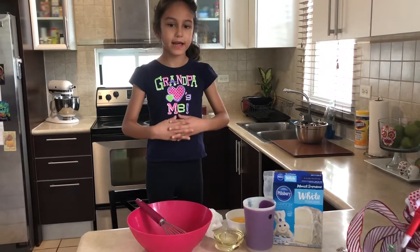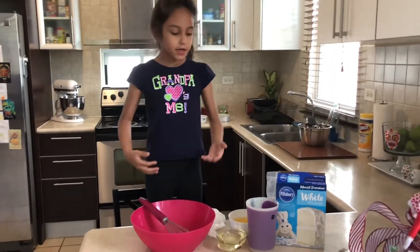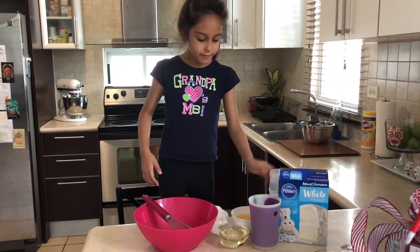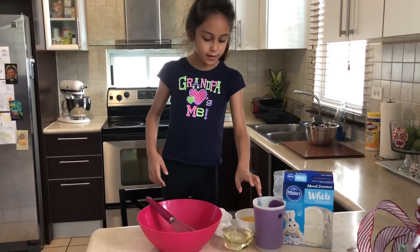Hi guys, today we're going to make a cake for the baby Jesus. We have the stuff here — we have this, and we have eggs, oil, and our water.